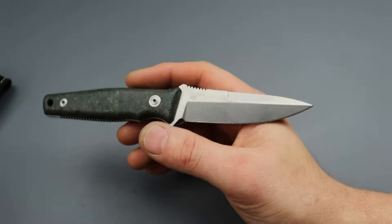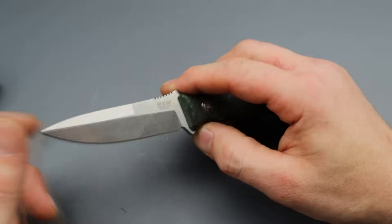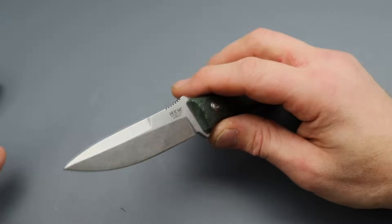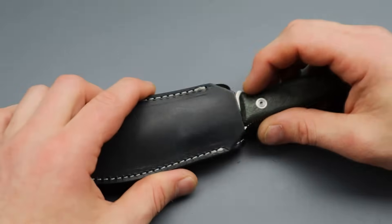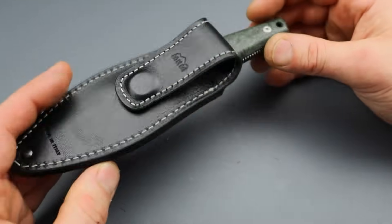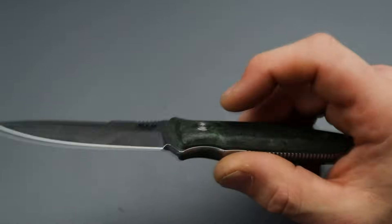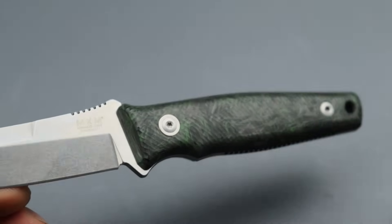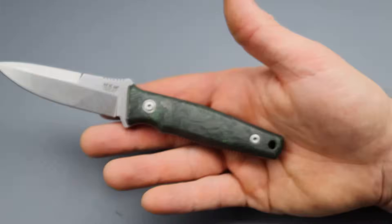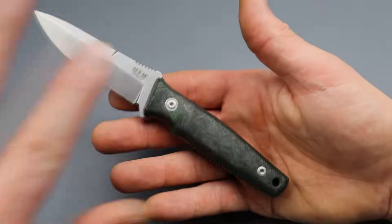I love Bob Terzola's designs - they have a tactical look while also holding some elegance, which I appreciate. He does amazing work and I've always been fascinated with it. Regarding the handles: these ones don't glow, but they might have versions that do glow when lit up with a flashlight, because on some other models they had two different versions - the glow one and this version.